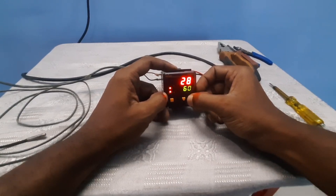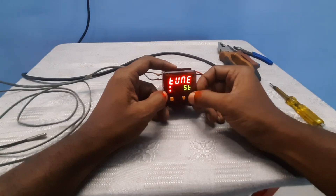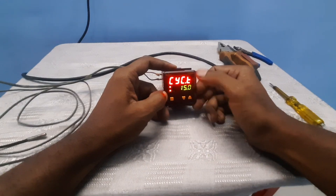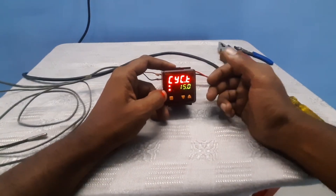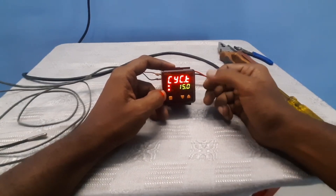For parameter two settings, press the up button. During self-tune, you can adjust the settings. The second parameter includes integrating time and cycling — you can use common settings or change the values. The cycling time can be changed; we set it to 100.